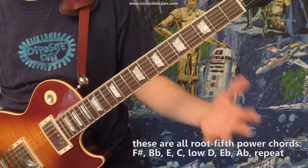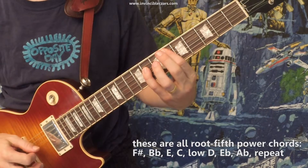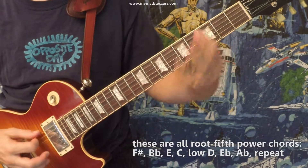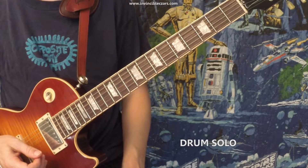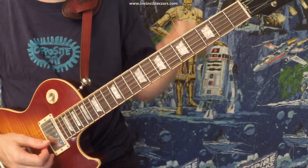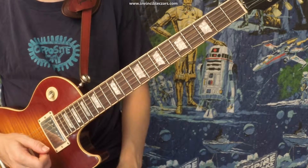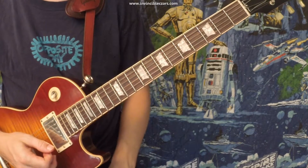So here are those chords, slowly. The next thing that happens is the drum solo, and there are these hits — these are the hardest thing to figure out in the whole tune. I'm not even 100% sure I've got them right, but this is pretty close. The first hit is an F and an E, which comes right after the riff we just played. That's a tough change.